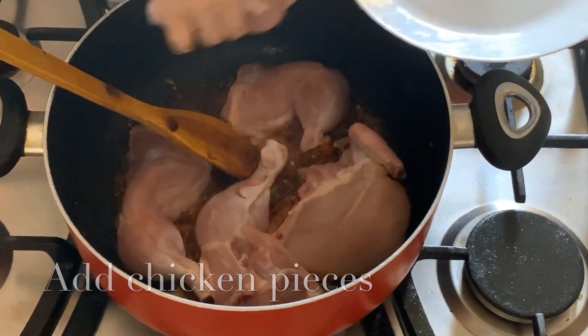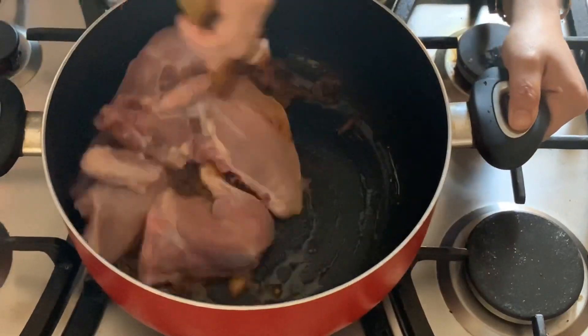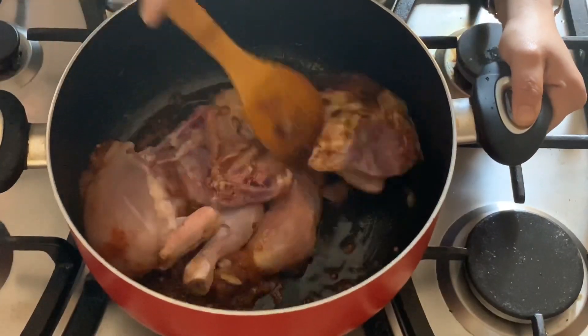I am going to make the chicken. You can taste it — let's taste it.